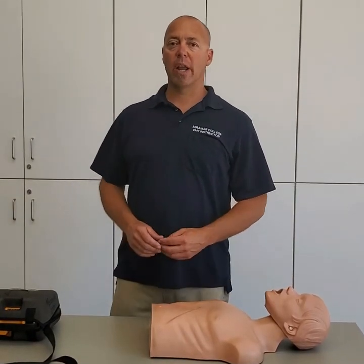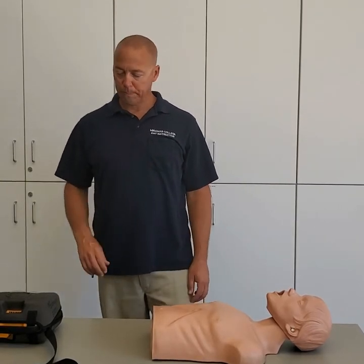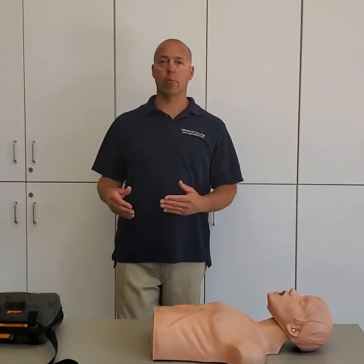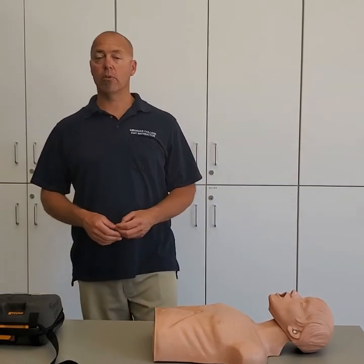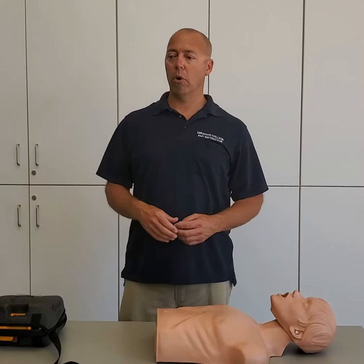This is the second part of our AED video. I wanted to run through how to apply this. When you bring the AED on scene, we want to use it as soon as it becomes available — as soon as it gets here, open it up and deploy it.